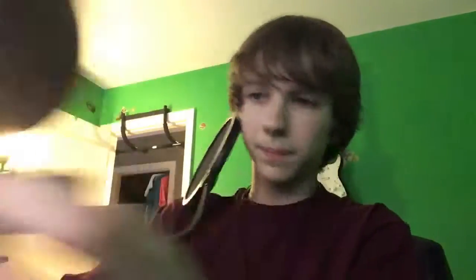I actually forgot to put the pop filter on, so let's go ahead and do that real quick. Here's the pop filter — it's actually really good quality, like I said. I think you can actually put it on the desk maybe, I'm not sure if it's built to go on a desk, but I'll just put it on like this.